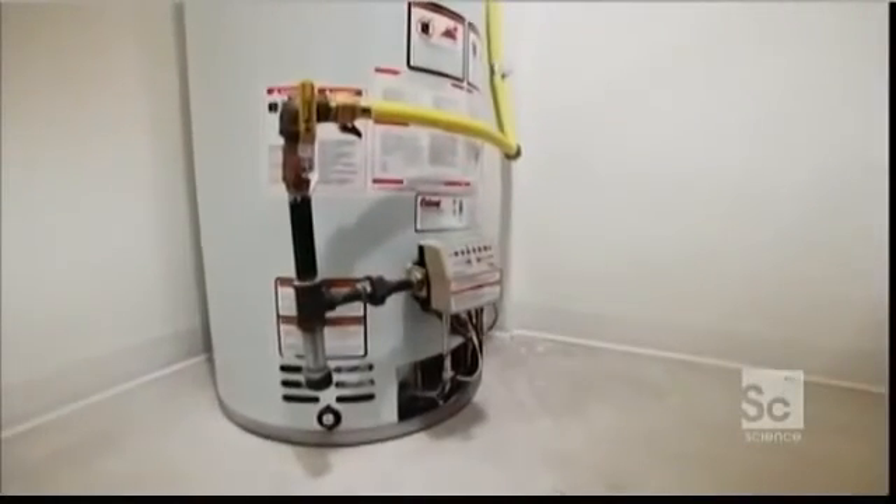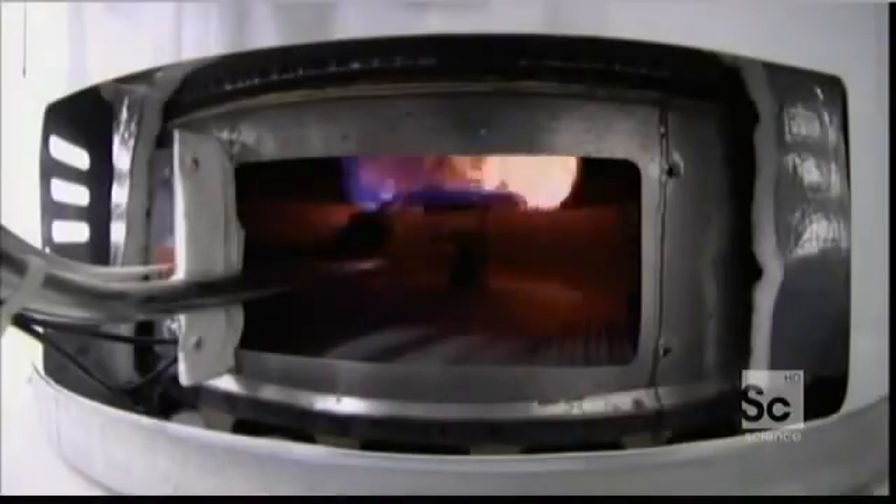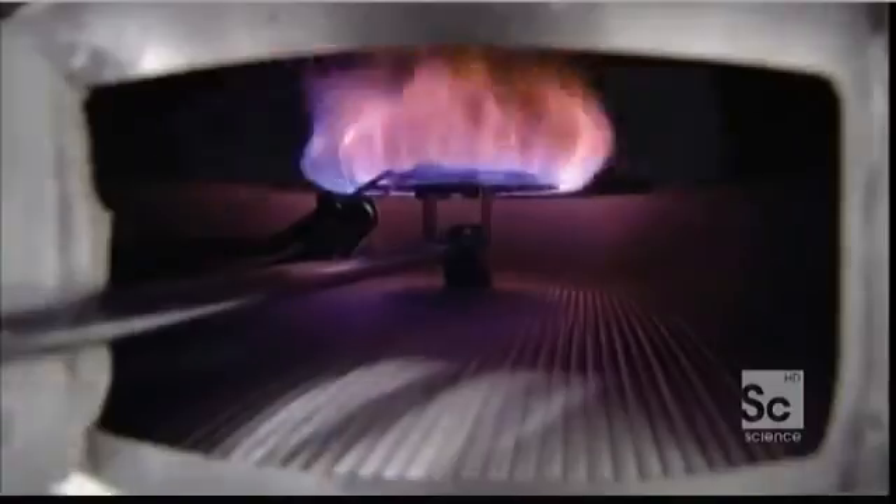The water heater really does have a split personality — there's no possible doubt. It's an excellent conductor, transferring maximum heat from the burner to water in the reservoir. But it's also a champion of insulation.